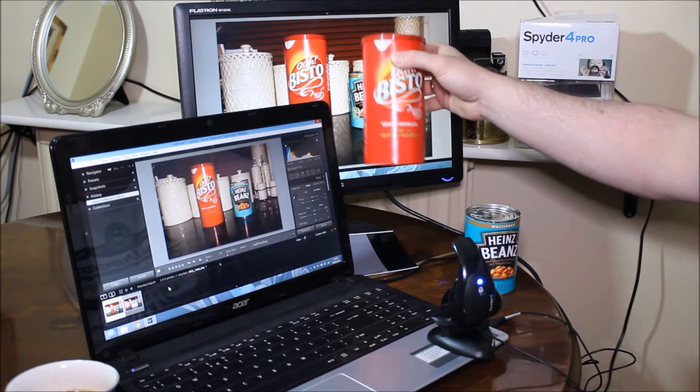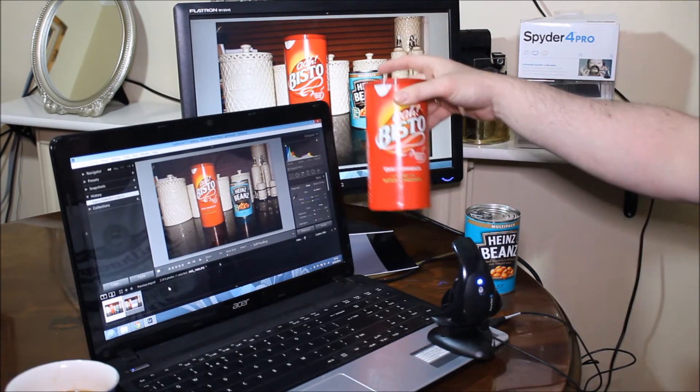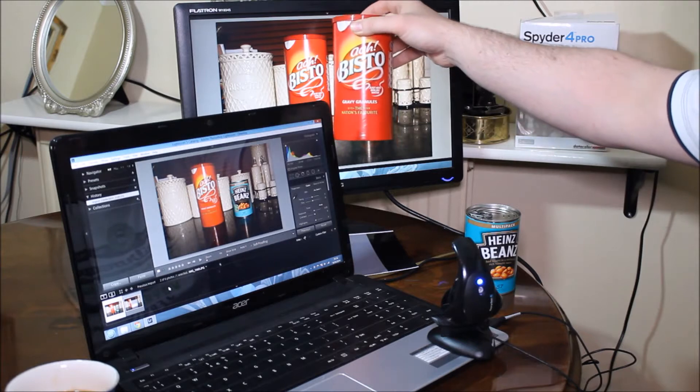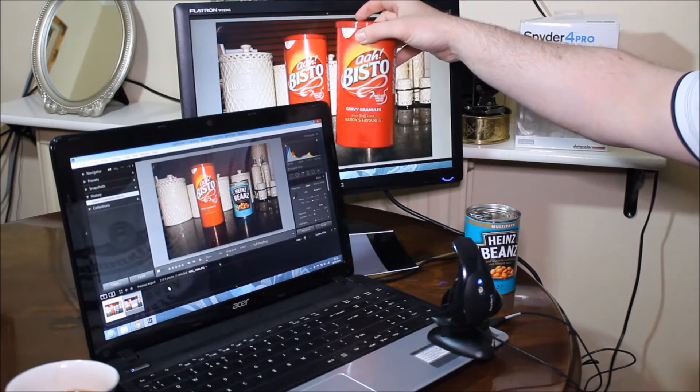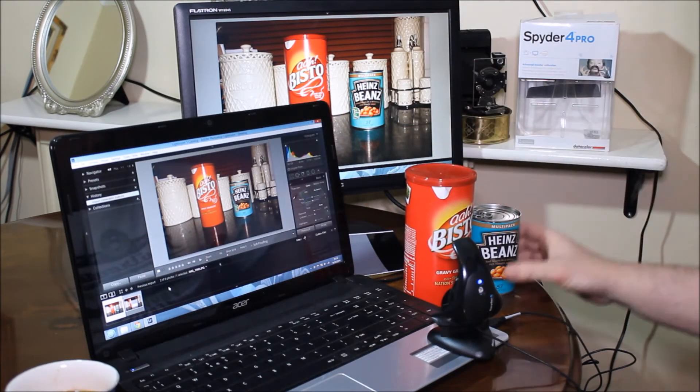If I hold the tin of Bisto up to the screen now, there will obviously be a difference in brightness because the photo was taken with a bright flash and we're not under a bright flash now — but I could increase the exposure to show that. Already, it'd be difficult to see on the video, but the yellow of the Bisto and the yellow in the photograph is pretty close.